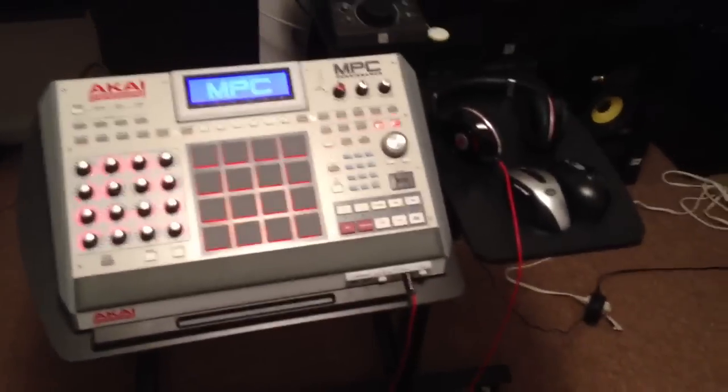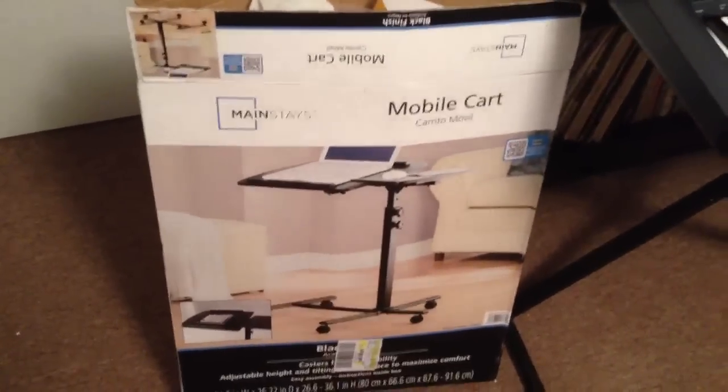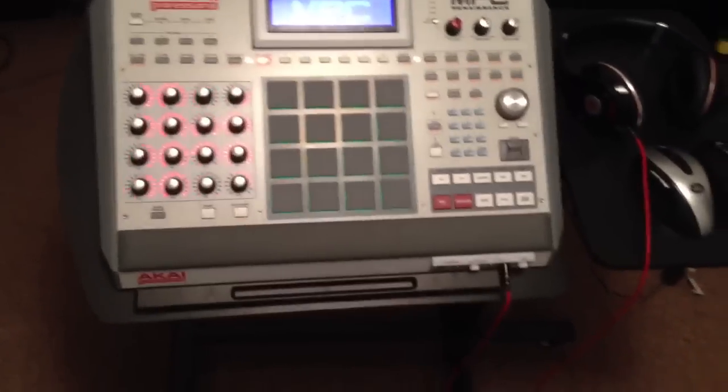I just got this new stand, straight from Walmart — Wally World. Costs like $35. Here's the box for it. Mainstays mobile cart. It's supposed to be a laptop stand, but I did a little measuring and as you can see it kind of fits perfect for the MPC Renaissance.